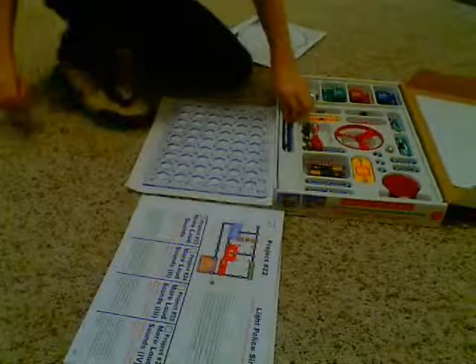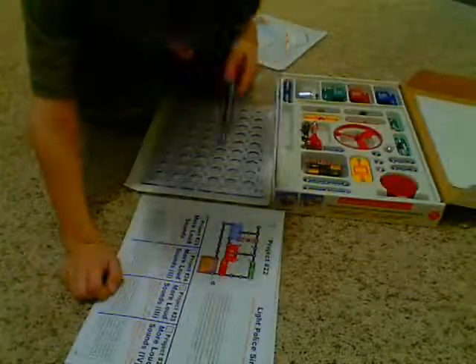Alright, Charlie's going to build a circuit called police light police siren. Whoa, light police siren here.